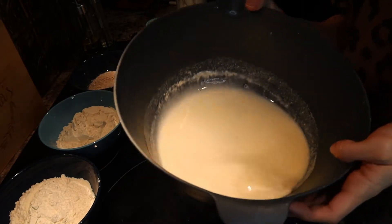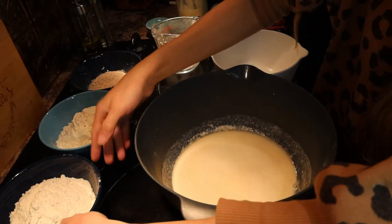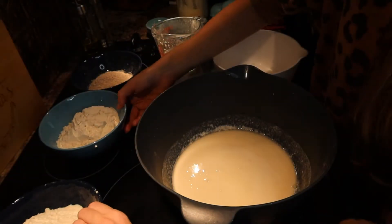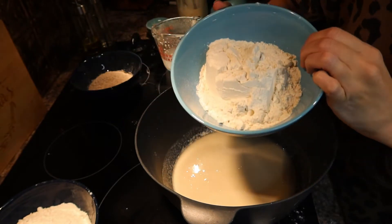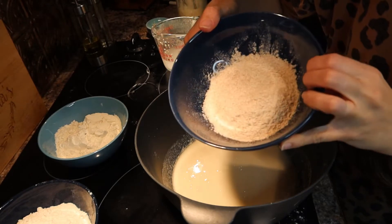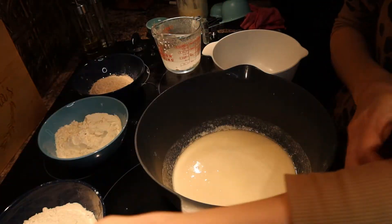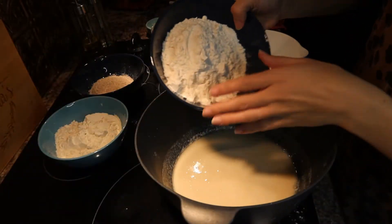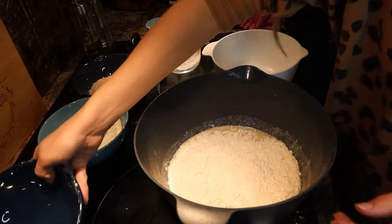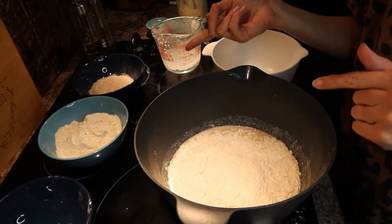Here is the starter mixture — it's all mixed in with the water. I have my three different flours: one cup of all-purpose flour, one cup of bread flour, and half a cup of whole wheat flour. I'm just going to add these in. I took my rings off because this dough gets really super sticky. I already added my salt and I'm going to slowly add in the flours, starting by mixing them and then switching to my hands.